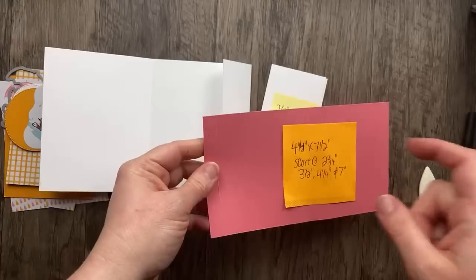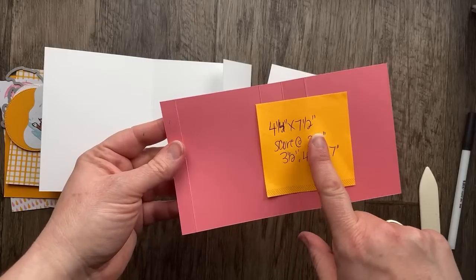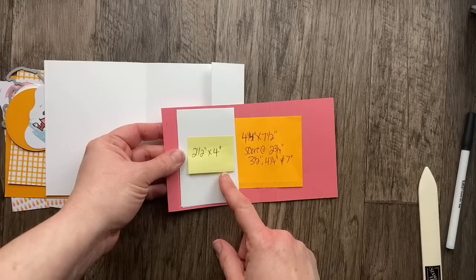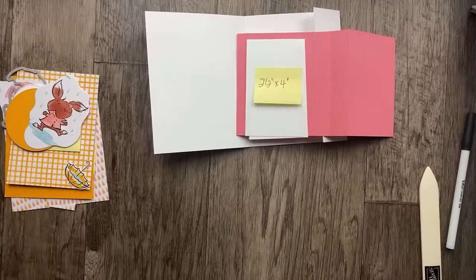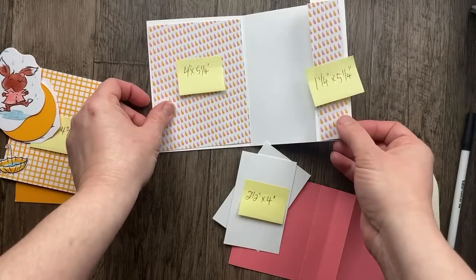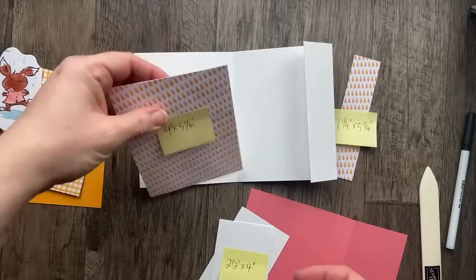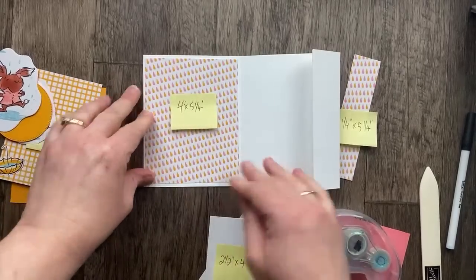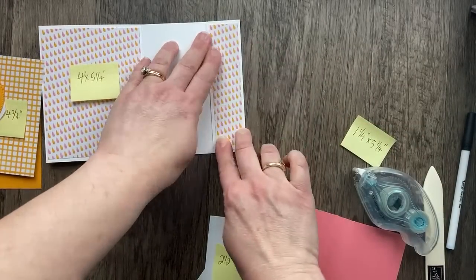We've got other pieces for the inside. We have some designer paper — 4 inches by 5¼ and 1¼ by 5¼ — these are just to decorate the inside. I'm using Janet's card as my inspiration and adding some layers and colors. I really want everything to tie together on this card beautifully. We're going to stick these down and embellish the inside.